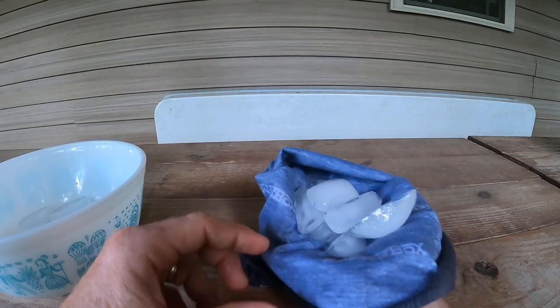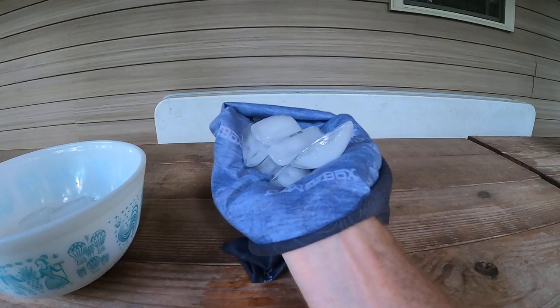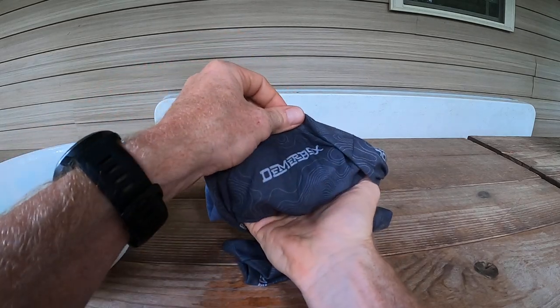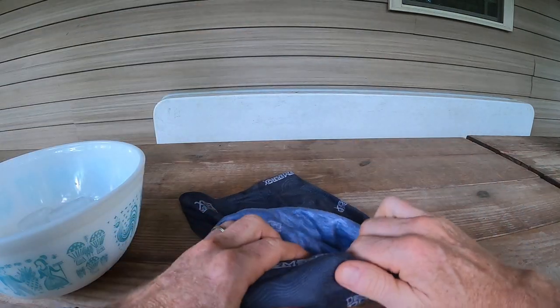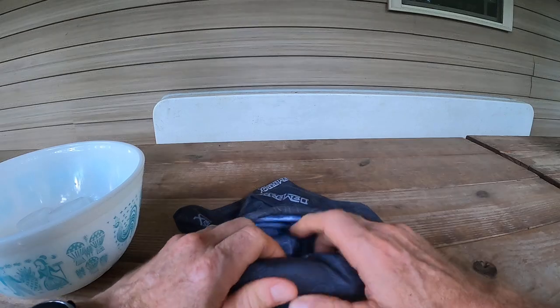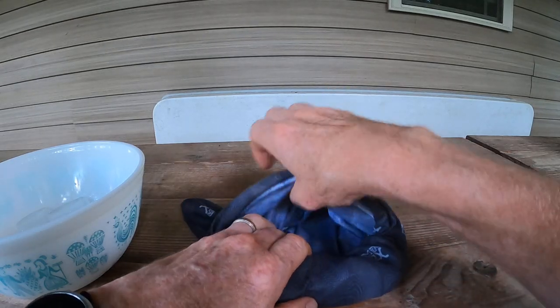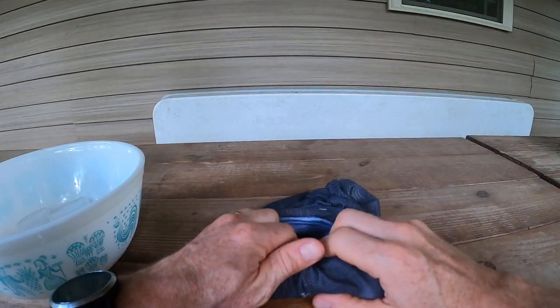I've got my ice in my pocket there. Now, what we're going to do is take this bottom here and I'm going to roll it over the ice. Put it down on the table so I can just continue to roll — I'm going to roll the material from the outside into the inner tube. Taking this material and just rolling.